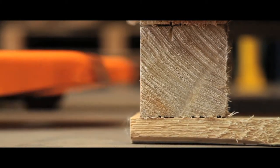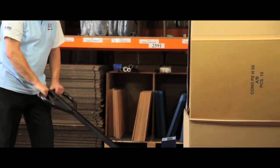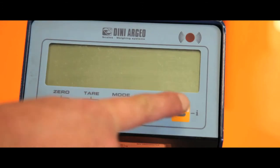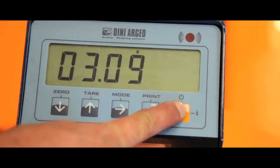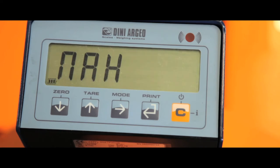With the heavy duty pallet and scale truck, all that is required is to load the pallet, pump the handle, and take note of the measurement. The pallet and scale truck comes with a built-in, easy to read, 25mm LCD screen for easy reading.